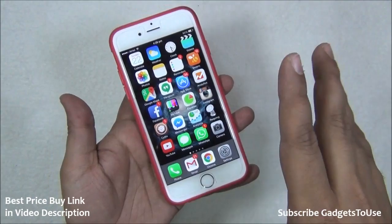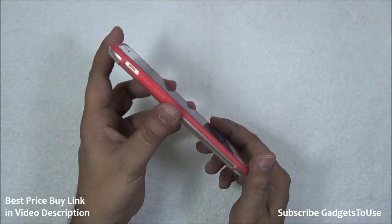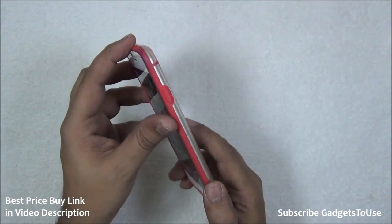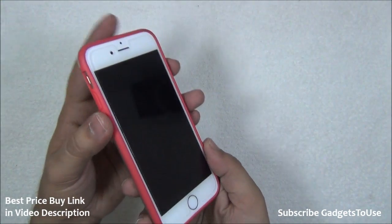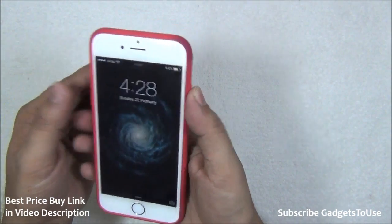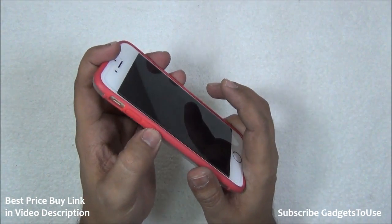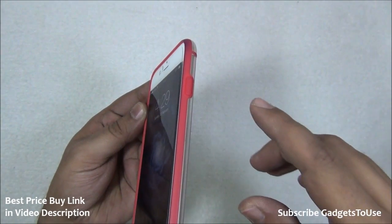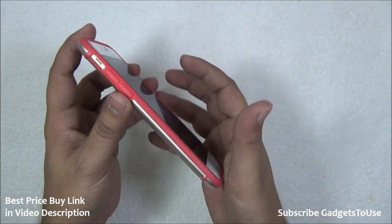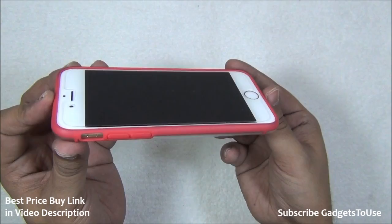I have put a tempered glass on top, for which I did a separate video earlier, and I would recommend using a tempered glass irrespective of whatever case you are using. This Poetic case will definitely make your iPhone look cool and adds a great color profile. In terms of build quality and design, it is one of the best cases you can have for your iPhone 6. The only drawback is that the buttons become slightly hard to press — you will have to apply a certain amount of pressure — but it gives very nice edge protection.